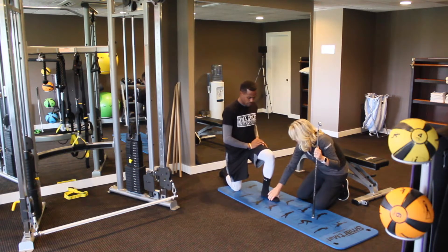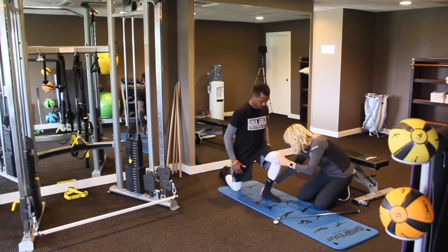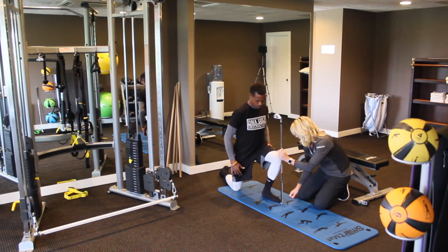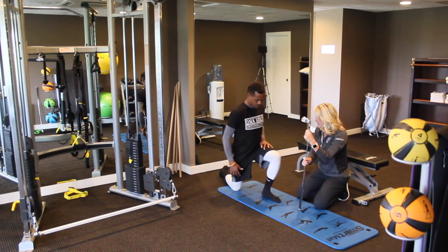A lot of basketball. Now we're going to do the same thing here. That's about it — same thing. We're just going to put the club there and see where you're at, and we're looking for symmetry too — is one way different than the other? Obviously both of them are quite tight. So that's going to limit a squat big time.